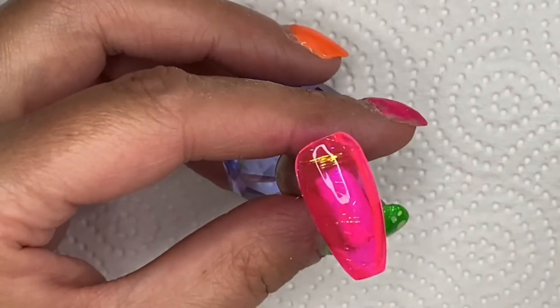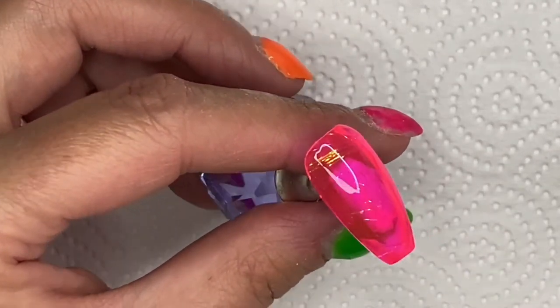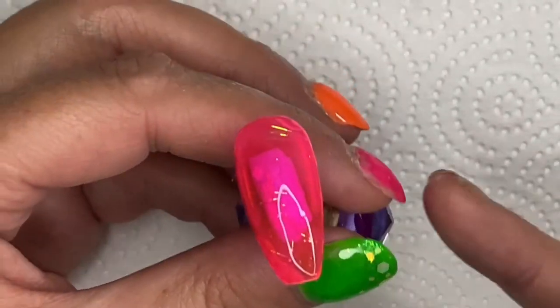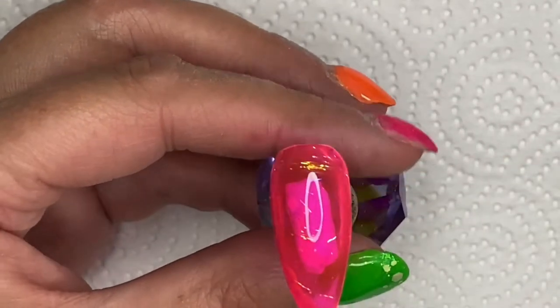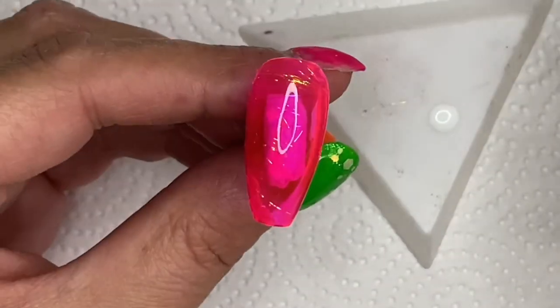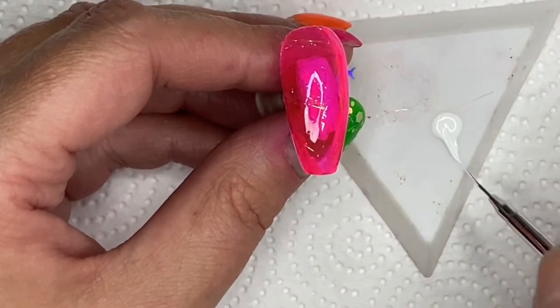So I just gave it one coat of clear matte top coat - no-wipe - just over the tip to cover it. Then I thought I can't leave it like that, it's a bit boring.